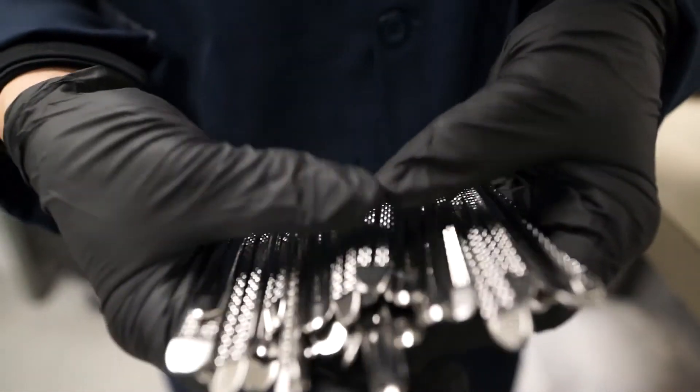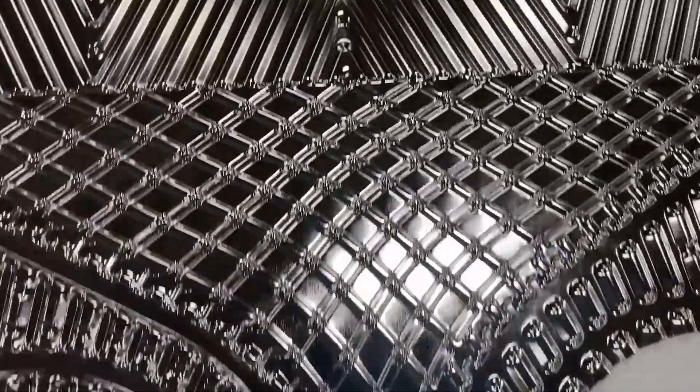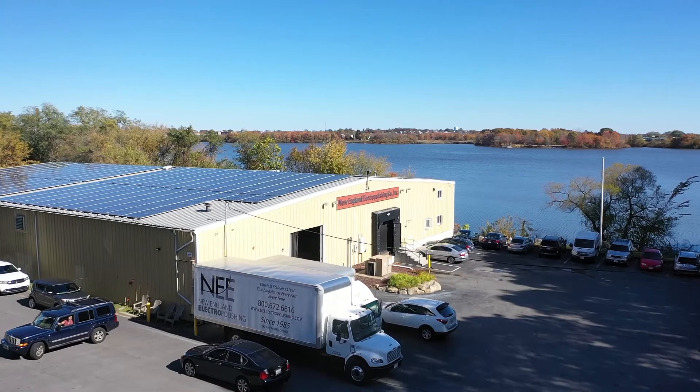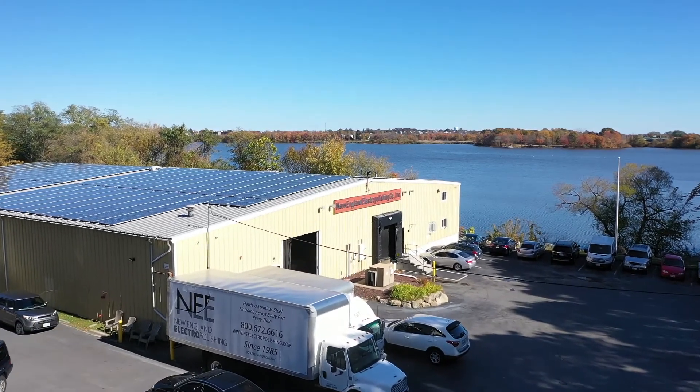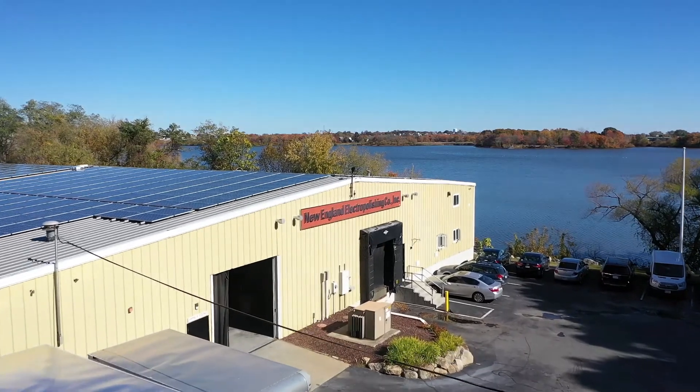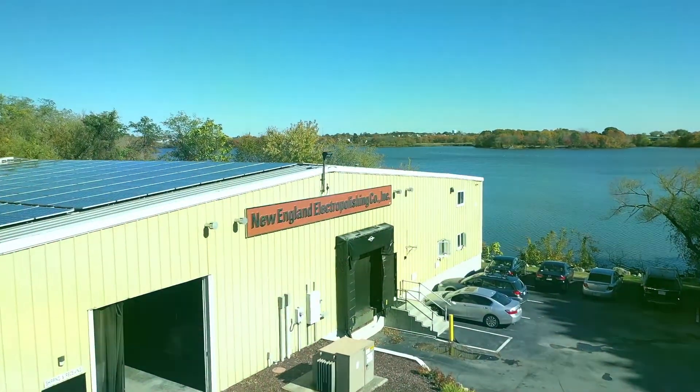Let us help with your next project. Contact us to find out how New England Electropolishing can help with your stainless steel electropolishing needs. New England Electropolishing can process quotes in less than one business day and provide samples at no cost for evaluation.